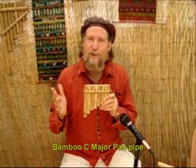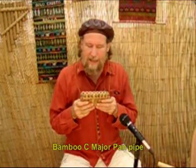This is a cool little pan pipe, very simple, C major, made by Lejos, and I'm happy to give it a toot for you.